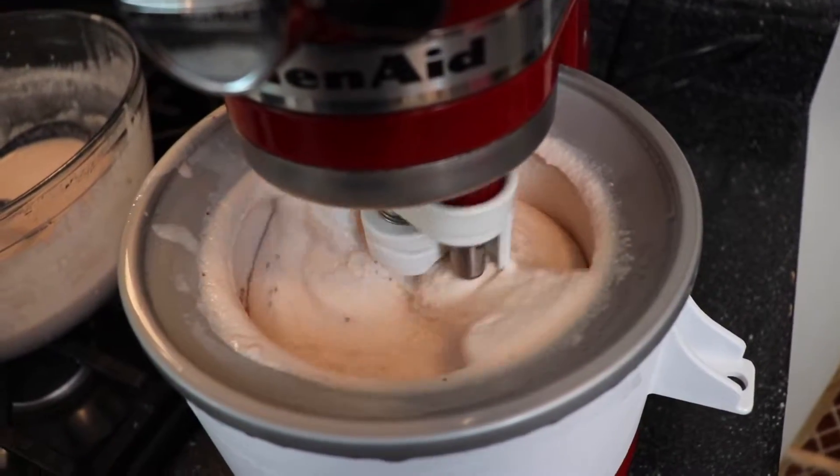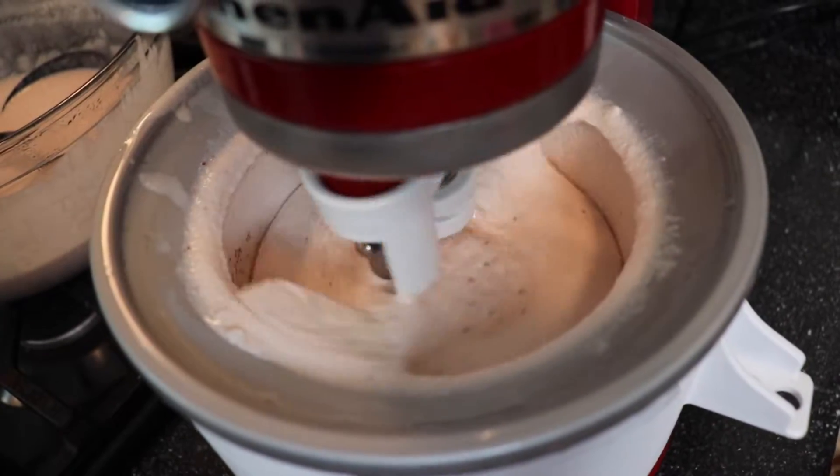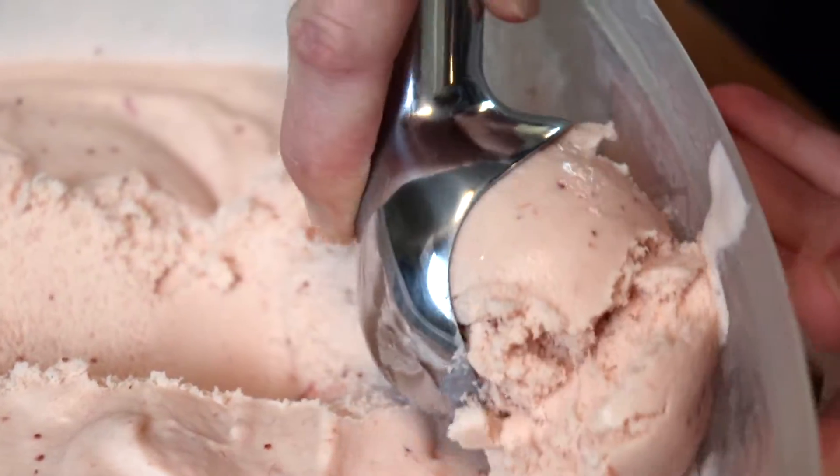Now this particular recipe does require an ice cream maker, but if you don't have one, make sure you check out my description box below because I've made a couple no-churn recipes for ice cream in the past. They are simple, delicious, and you will love those too.